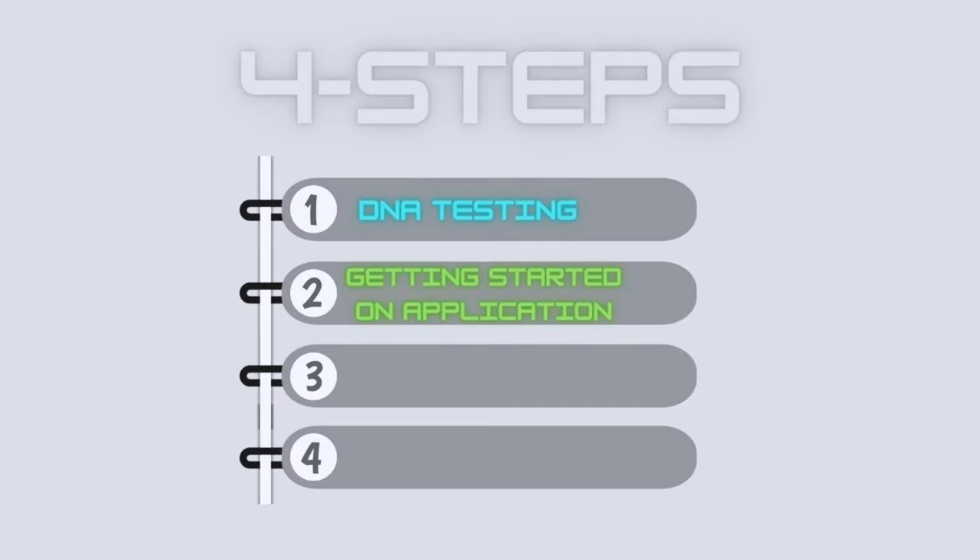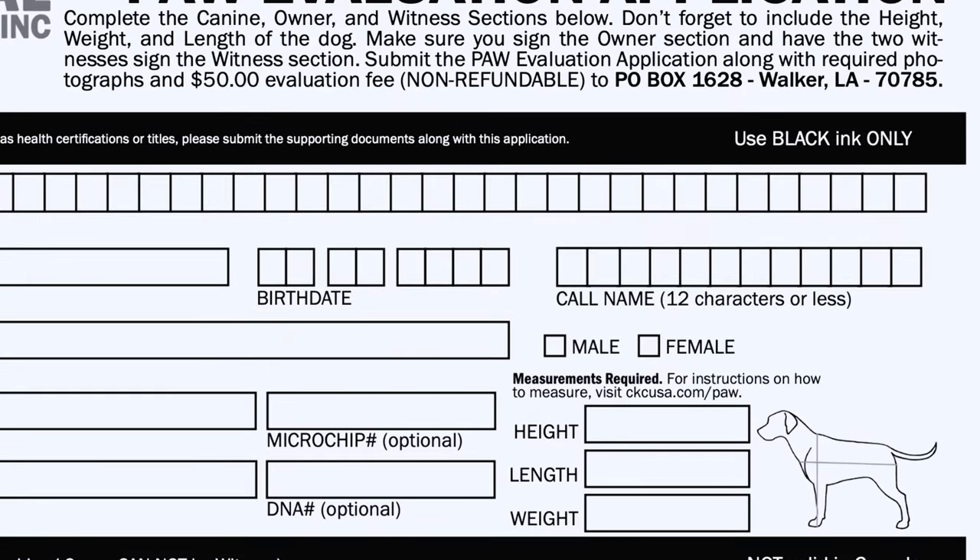Step two is getting started on the PAW application. For a successful application, CKC has some minimum requirements that need to be met. Firstly, you will need to measure your dog's height, weight, and length, as these measurements are needed for the application. The application must also be accompanied by five specific photographs, which was the most difficult part of the process, as it was a challenge taking pictures of ZZ in the still positions required.